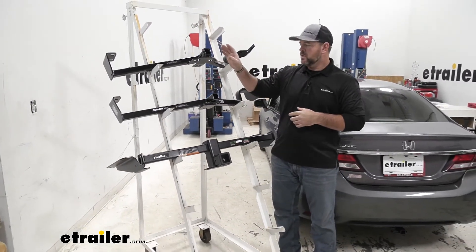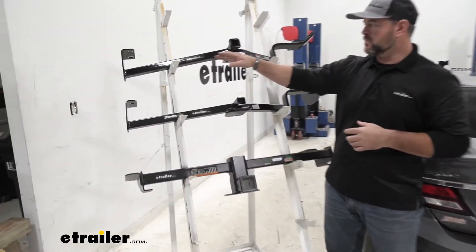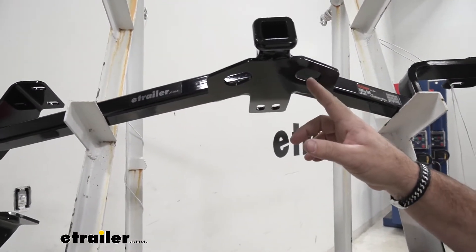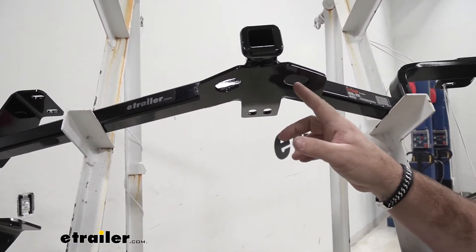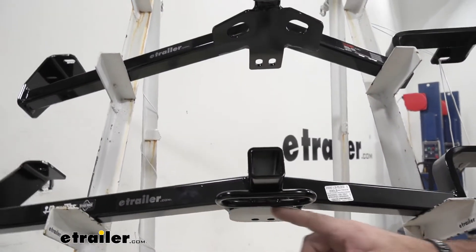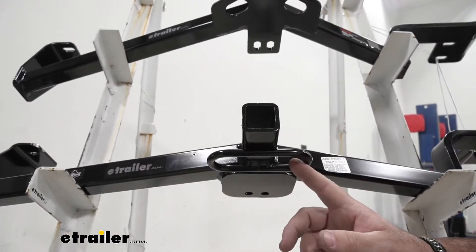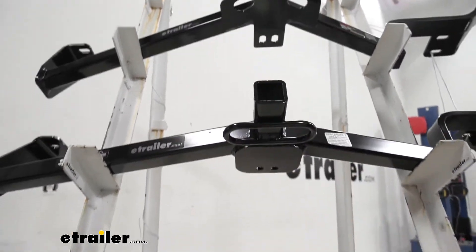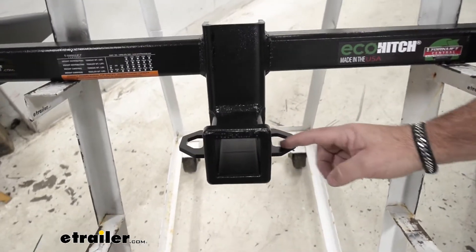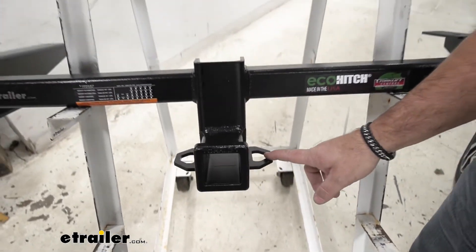Let's go into our Safety Chain Loops. On our Curt, it's going to be a plate style. Our Safety Chain Loops are kind of small, but they will accommodate a good size Safety Chain Hooks. We come down to our Draw Tight, we're going to have rolled steel style — very large openings, it's going to give us plenty of room for different size hooks. We come down to our Eco Hitch, again we're going to have plate style, and we're going to have large openings, giving us plenty of room for those different size hooks.